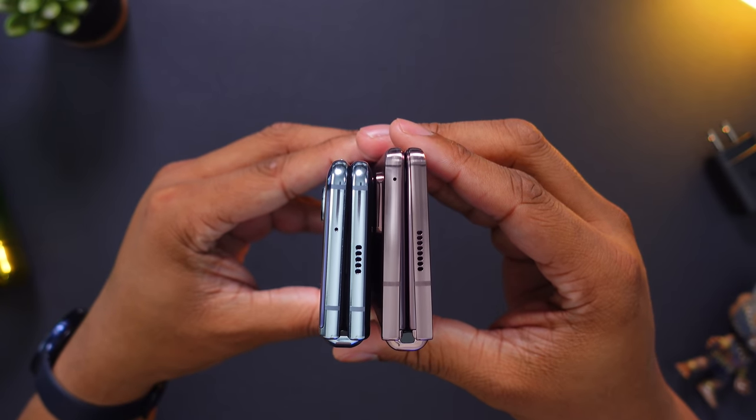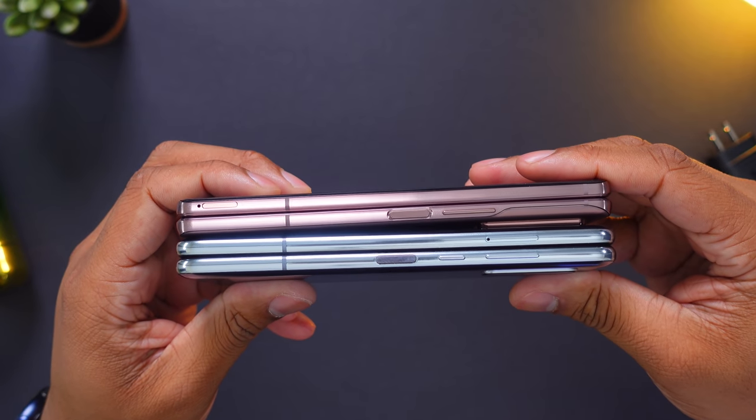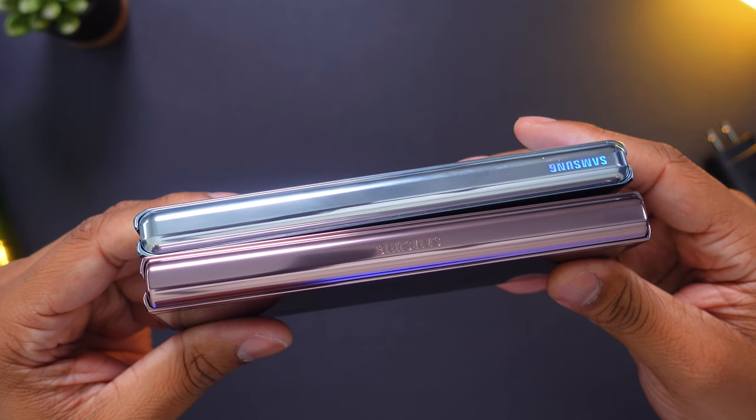Just for kicks, here's how they look side by side — this is from the top-down angle, and this is from the right-hand side, from the bottom, and here's a look at the two hinges.